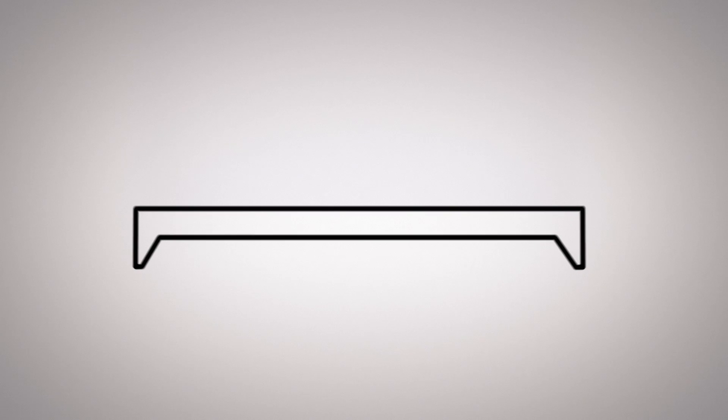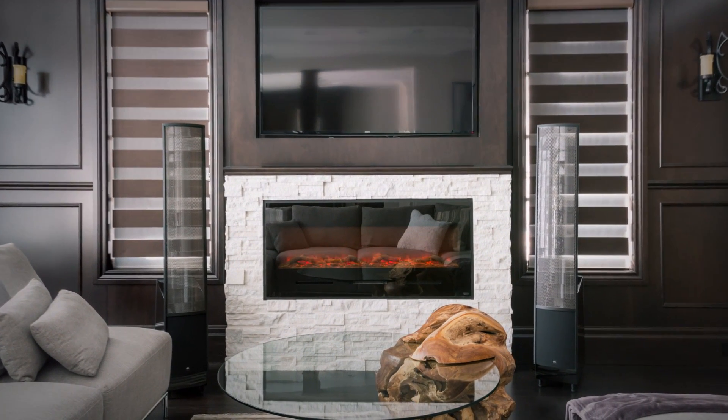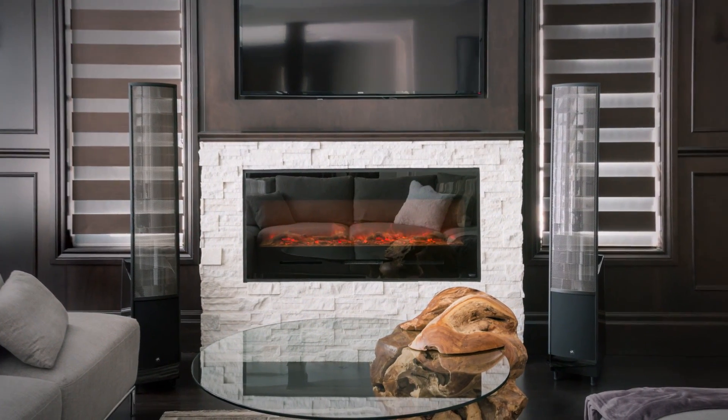Traditional electrostatic speakers used a flat panel, and the flat panel tended to beam the high frequencies to one point in a room. With the curved panel, we direct rays out in all directions to spread the high frequency energy of the panel out over an area where people would be able to hear it, making sure that no matter what your seating arrangement is in your room, you have a very optimal listening experience.